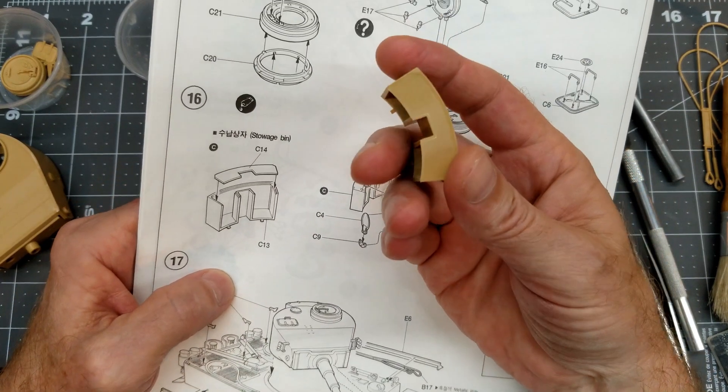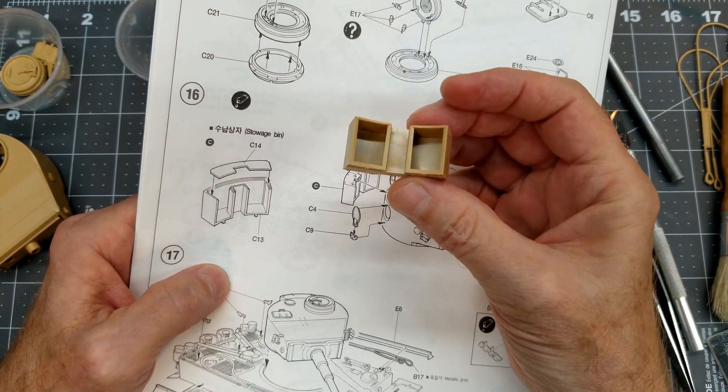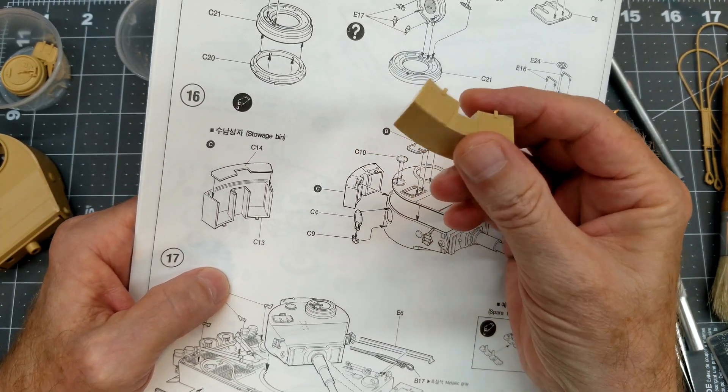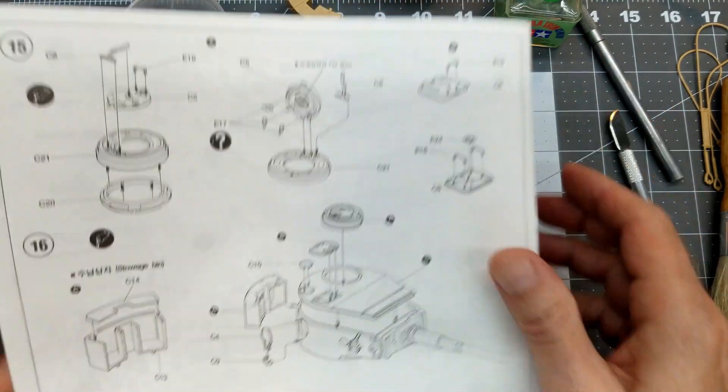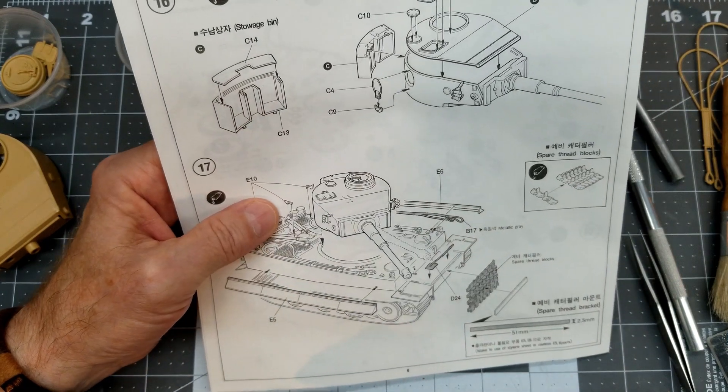Our storage box on the back of the turret is a two-piece affair — just have to glue the bottom on it. I did lightly sand it, but those seams aren't going to be seen so it's not a real big issue.